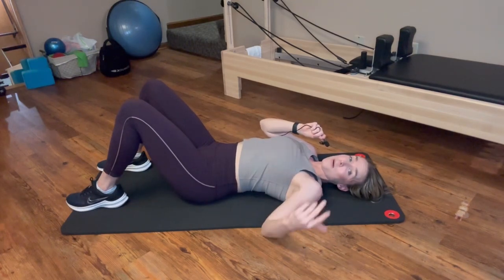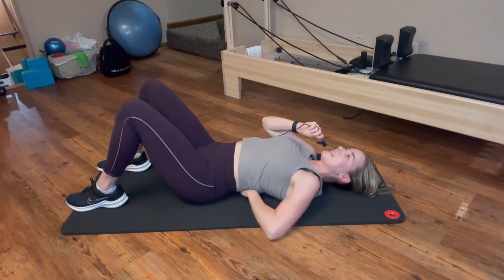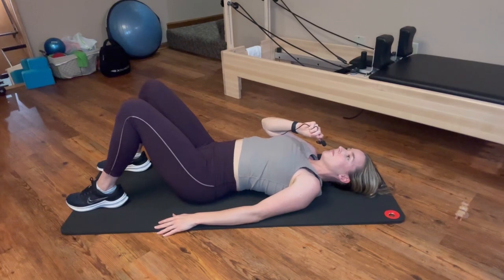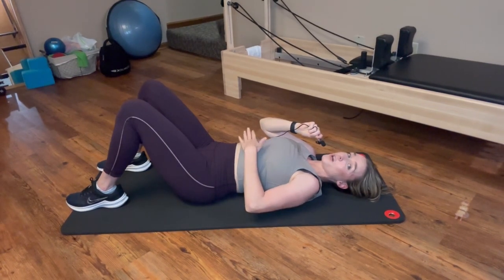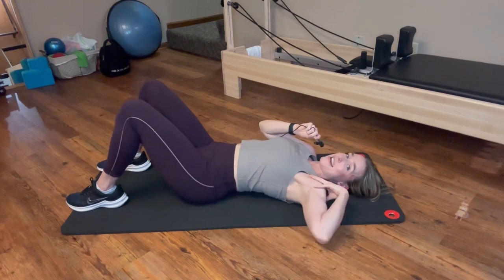I'm going to demonstrate a breath as if I had a forward rib flare. So right here I'm flaring my ribs — you can see I can slide a palm underneath between my back and the mat. Just watch my breath as I try to do a core engagement. I'm going to inhale... and exhale. I can't really get a full complete exhale. I can't fully contract my abs and I have this arch in my spine. I'm also breathing more into my head, neck, and shoulders.